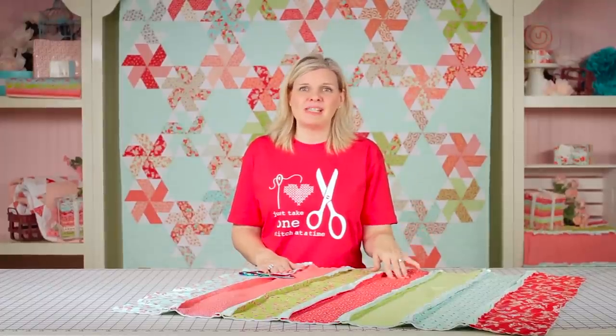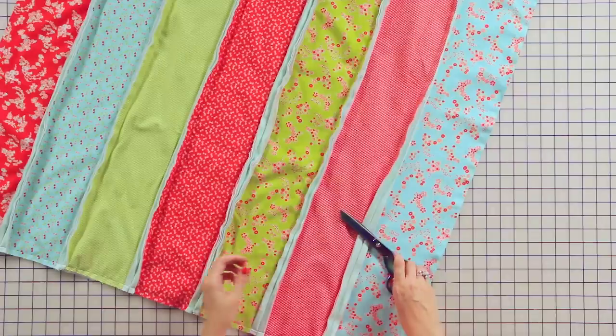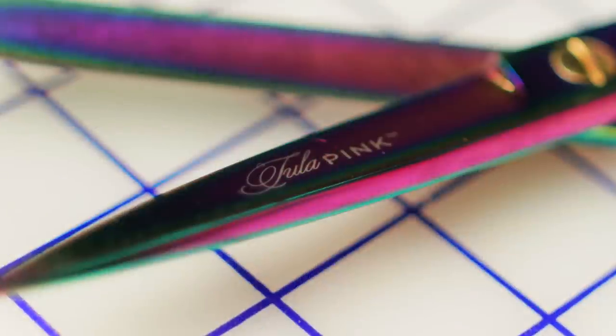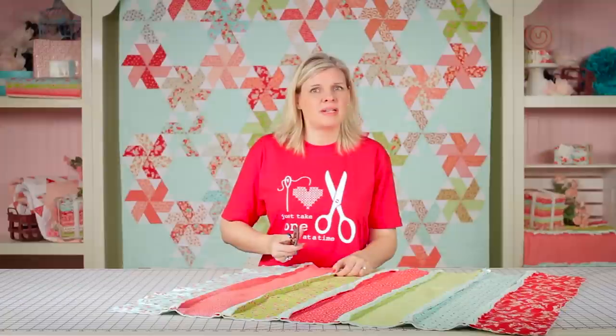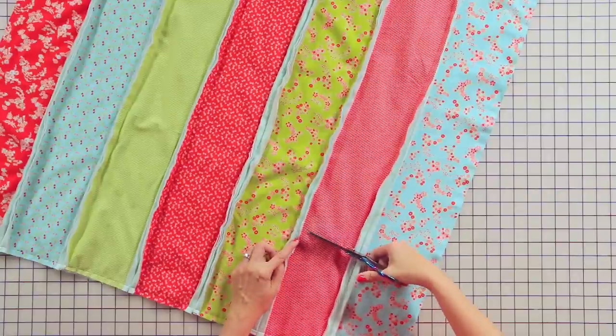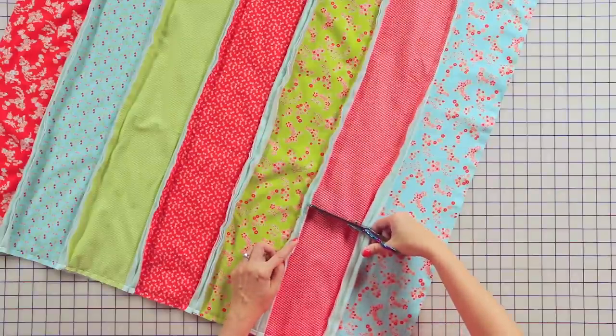This is the best part of the quilt. You get to clip all of the open seams about every ¼-inch. I'm using the brand new Sharp Tulip Pink Scissors. You're going to clip to the stitch, but not through the stitch, all the way around, about every ¼-inch. Just have fun — this is the best part of the quilt.